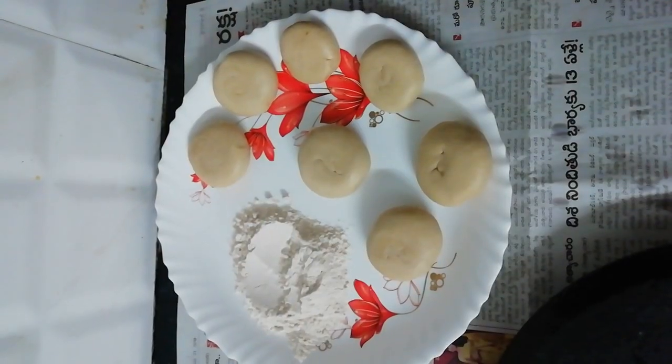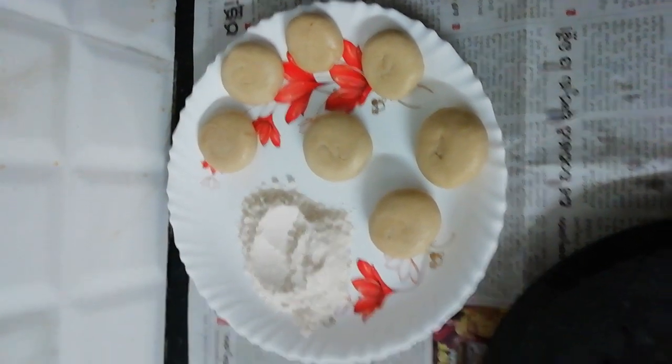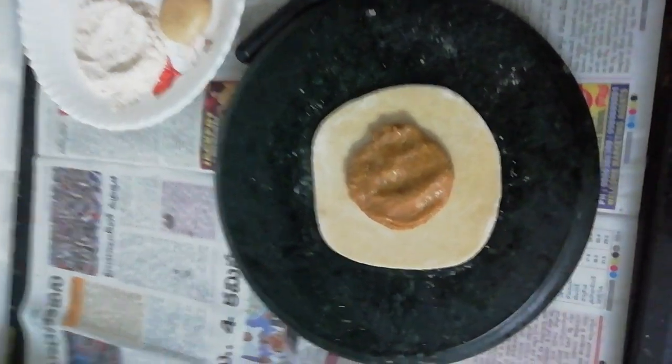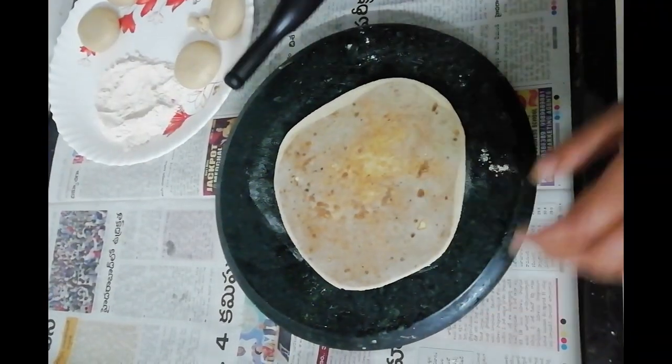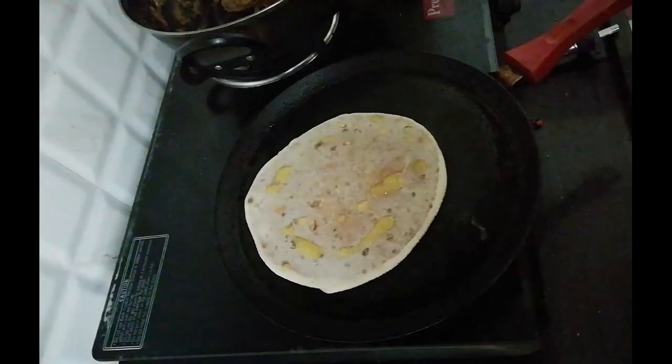Prepare medium sized dough balls like how we prepare for roti or chapatis, and dust using Ashurwath Atta. In round shape with a roll, fill the dry fruit stuffing in the middle and cover the edges. Now dust the wrapped dough ball and roll it out again in round shape.